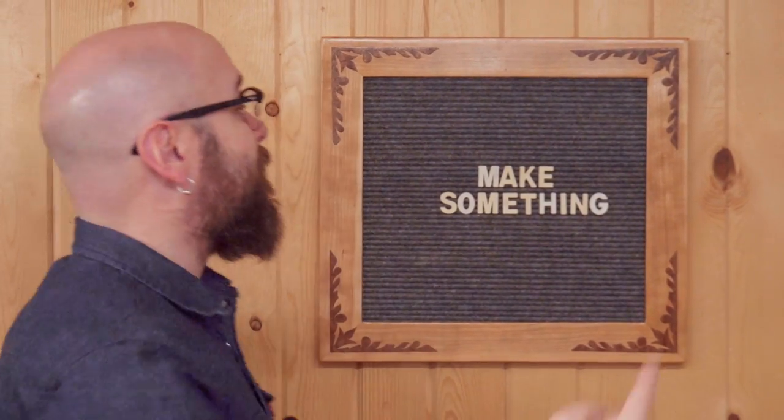Welcome to Make Something with me, David Picciuto, and today we're going to make this super fun and easy felt board sign. Stick around and see how we do it.